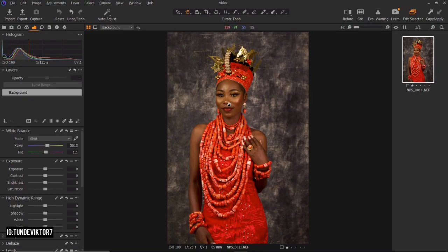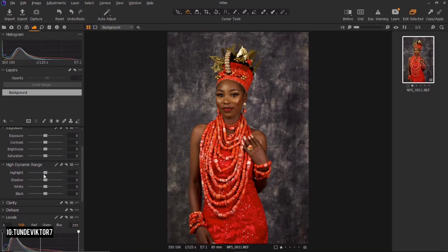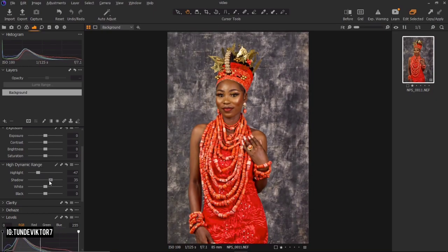Looking at the image, I feel it's too warm, so I'm going to bring down the Kelvin of my white balance to make it a little cooler. Next, I'll come down to my highlights and reduce them a bit, then open up my shadows. I'll also take down my whites and bring down my blacks a bit.